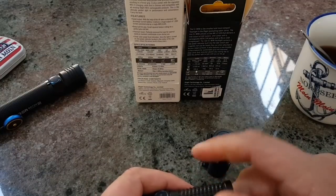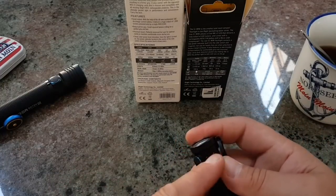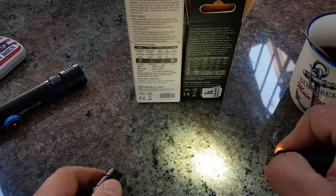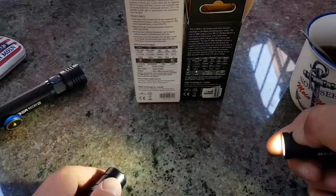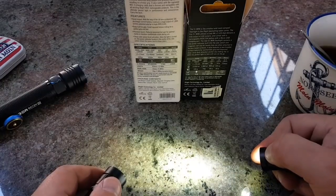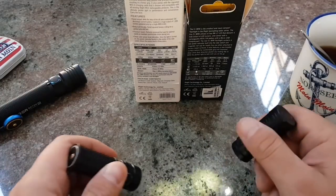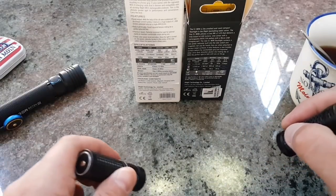Ich frage mich warum die bei der hier nicht auch noch eine mit Akku mit USB-Aufladefunktion reingebaut haben. Die kam direkt verbaut, nur mit so einem Plastik-Isolator vorne dran. Seht ihr es, wie die hochschaltet? Einfach nur drauflassen, dann schaltet die von alleine hoch.